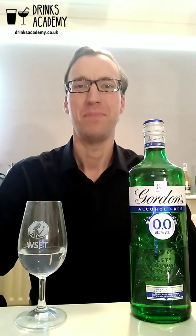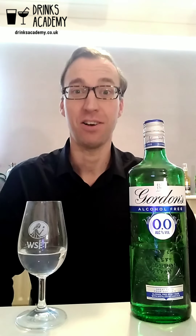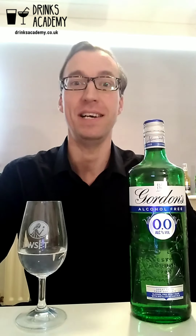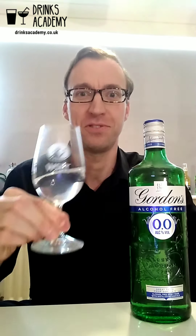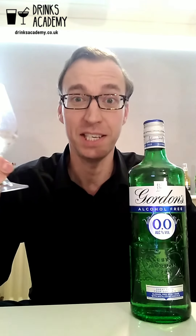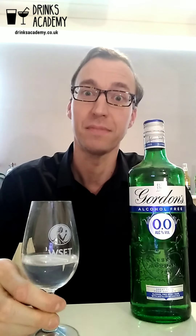Hello, drinks fans. My name is Stuart Borman and each week I'm going to review different alcohol-free drinks — be they spirits, wines, beers, ciders, pre-mixed drinks, or adult soft drinks. This week it's the turn of Gordon's Alcohol-Free, which is newly released, so without further ado I'm going to jump straight into it.